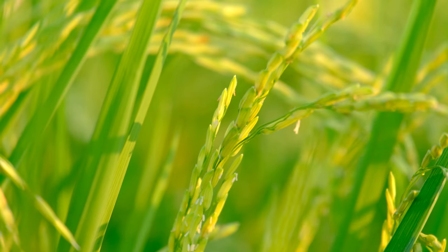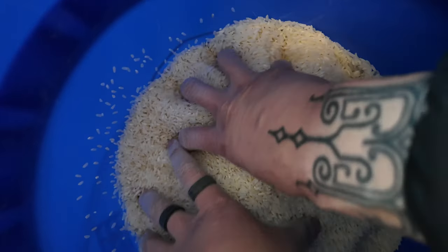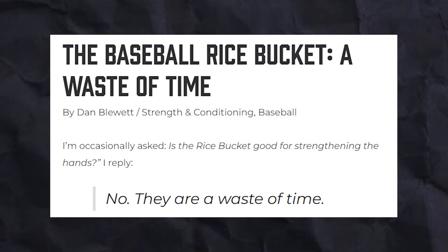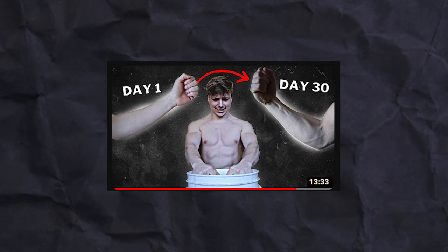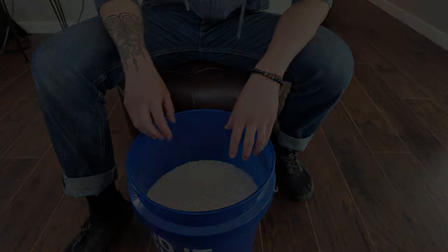I want to turn this into this, and I'm going to attempt to do that using something called rice bucket training. Supposedly it was developed by these guys, but we don't know if that's true, or if it even works, or if this is just a bunch of clickbait. I gave myself 30 days to test this on myself to get to the bottom of this thing.